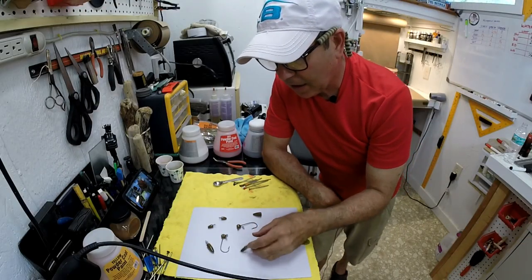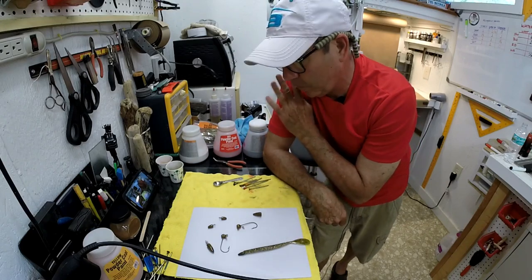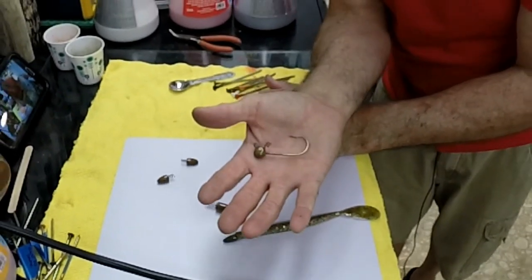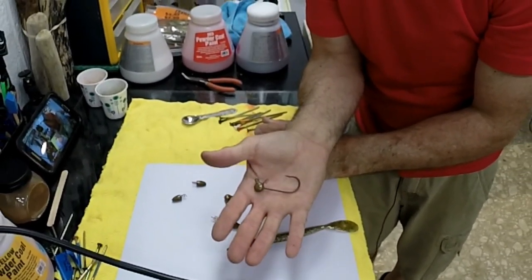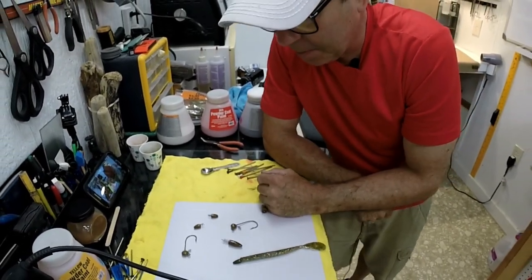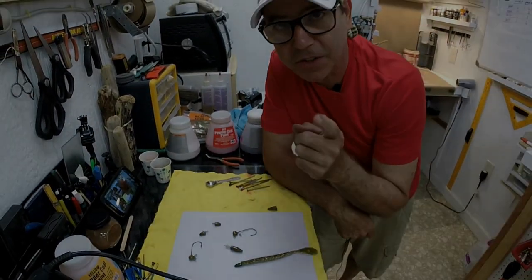Thanks for watching. I hope this helped somebody and I hope you get something out of your Harbor Freight paints. Next time I'll be doing a video on how I make these shaky head jigs — real easy to do and they look great once you powder paint them. Catch you on the next one.